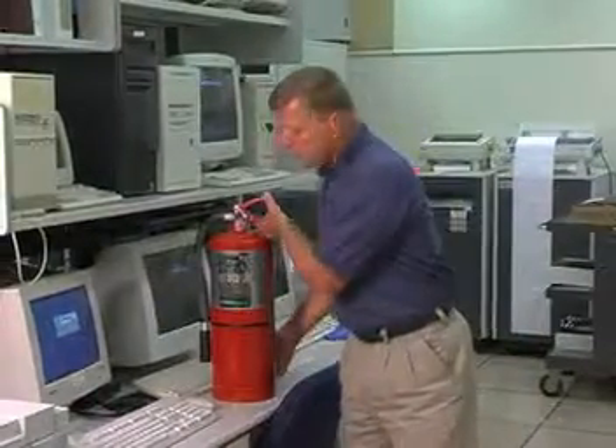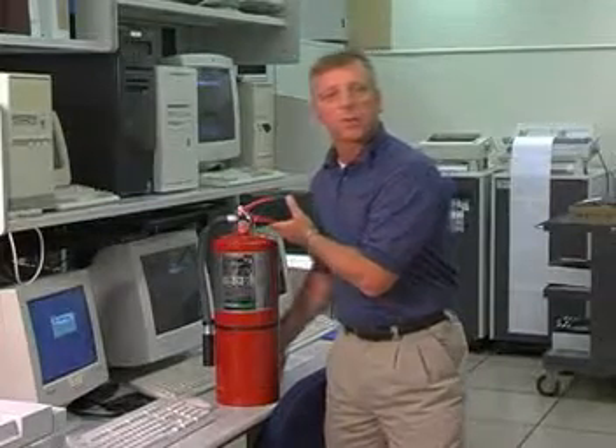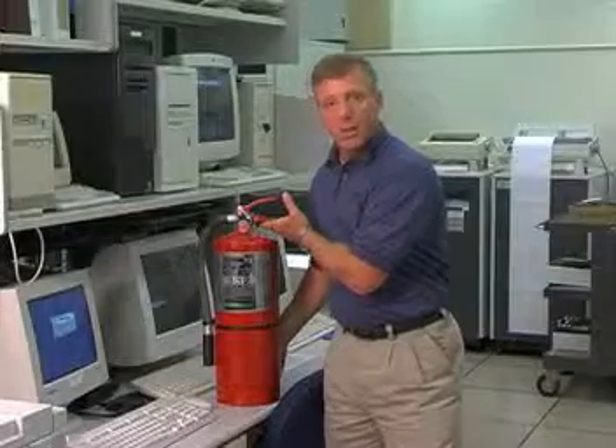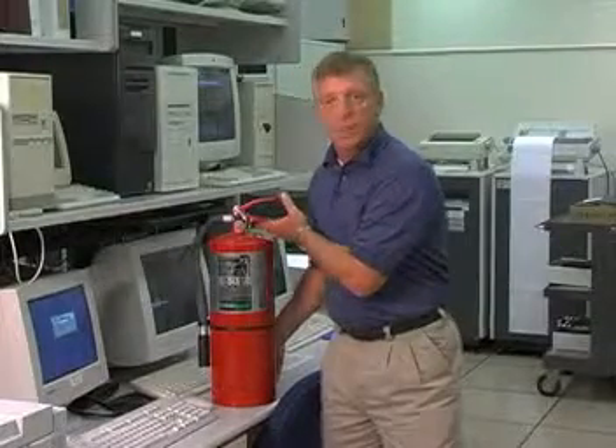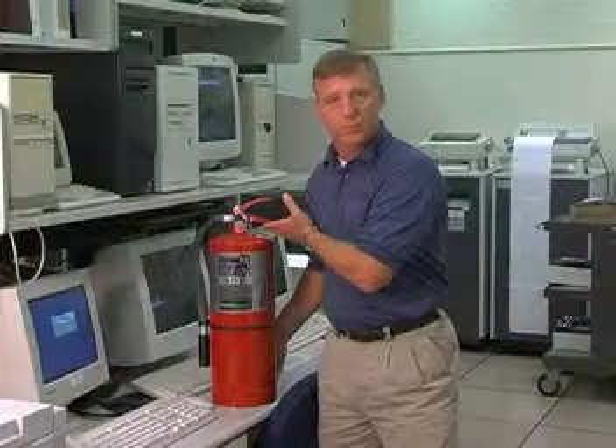In an IT department where you have a lot of computers and servers, it's most important to protect this area with the proper clean agent fire extinguisher. The extinguisher that we would provide for this facility is the Ansel Sentry Clean Guard Clean Agent Fire Extinguisher. The purpose of using this agent over any other agent is that it protects the data as well as extinguishing the fire.